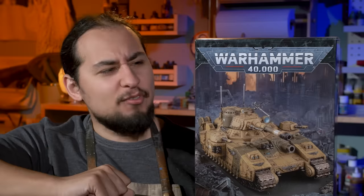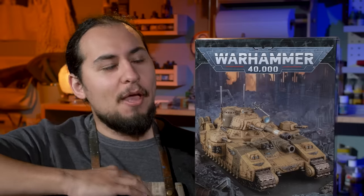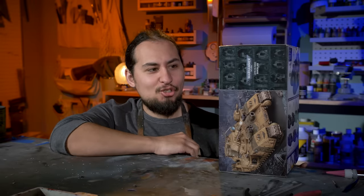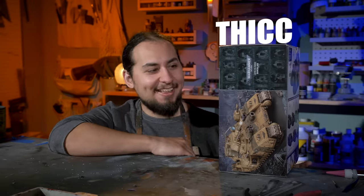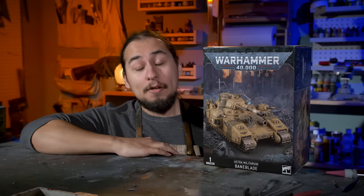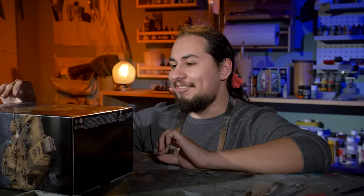Take a look at this box. Nothing too special, right? 40k vehicle. But when I turn it sideways, it's so thick. This is the Baneblade tank, one of the biggest vehicles Games Workshop makes. This is actually not my model. This is Sean's Baneblade,